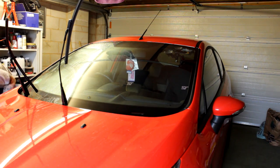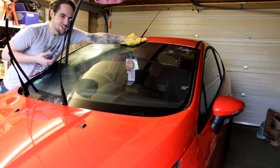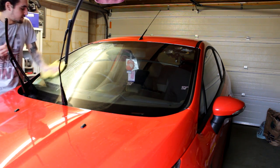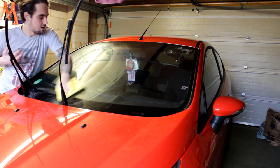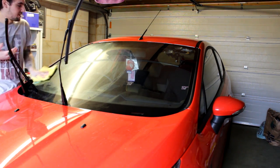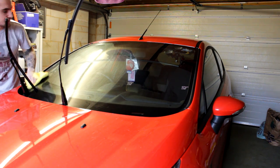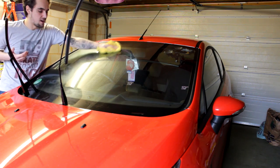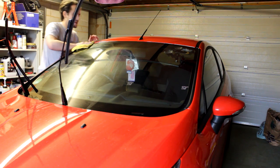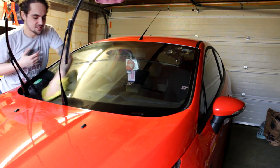A nice little tip: whenever you're cleaning the car, make sure you clean the windows. The windows hold that much presence on a car that if they're dirty it makes the whole car look dirty. But if you just clean your windows it looks a million times cleaner and more presentable — and obviously you can see out of them better, which is always a bonus.